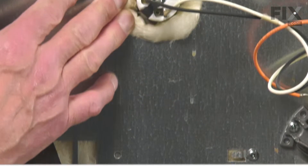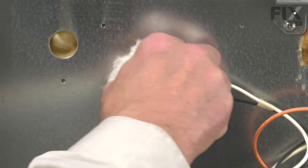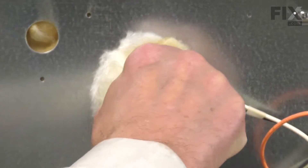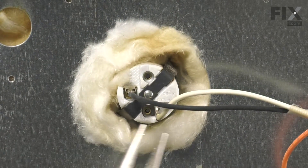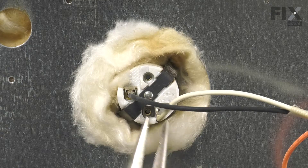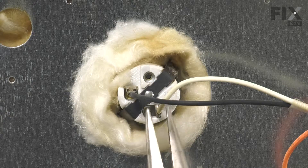With the back panel removed, we'll locate the light socket. The first thing we'll do is to remove the wires from the terminals. If they're on there really snug, you'll need to use a pair of needle nose pliers. Just pull on the terminal, not on the wire.